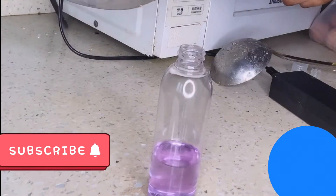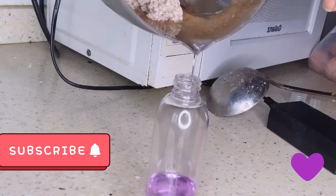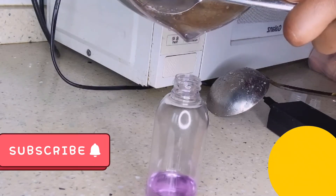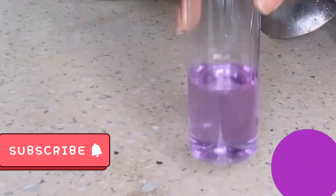Guys, it turned out to be purple — it turned out to be purple. But it's coconut oil. Yes guys, that's our oil. So remember, my coconut wasn't that much, so this is the quantity of coconut oil that I got.